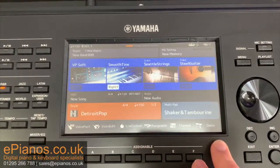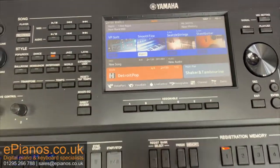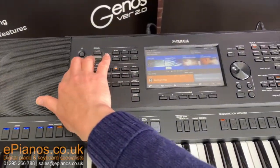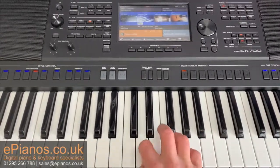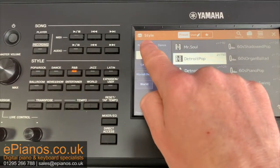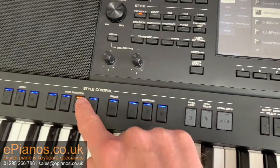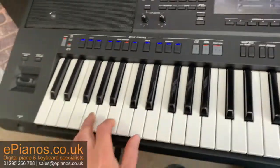For example, if I have set up a particular sound that I like — like smooth time keyboard — I'll turn it up a little bit, and I've got a rhythm that I want, let's say unplugged ballad. That'll be a nice one. The variation that I want as well — variation C. So it sounds a little bit like this.